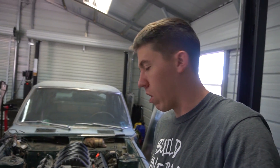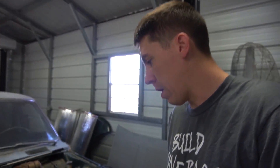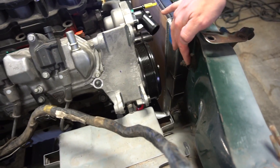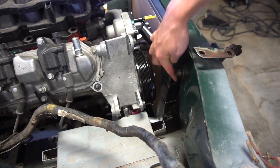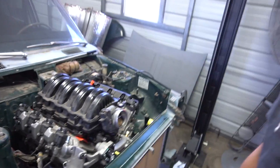I also need to build a cross member for the radiator. I think I'm going to be able to use the stock radiator mounts — there are some little rubber mounts right here. I'm just going to build some tabs, hold them onto the radiator, and come over and tie on there. But otherwise it's coming along.